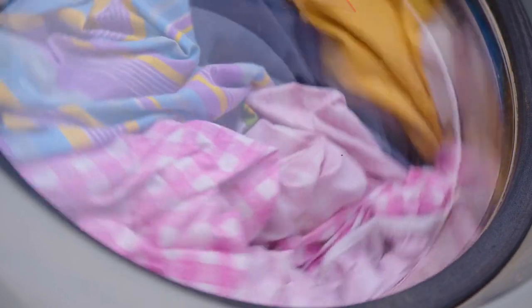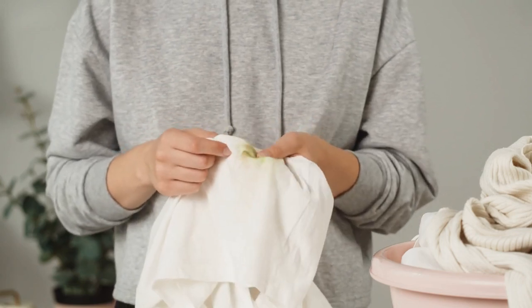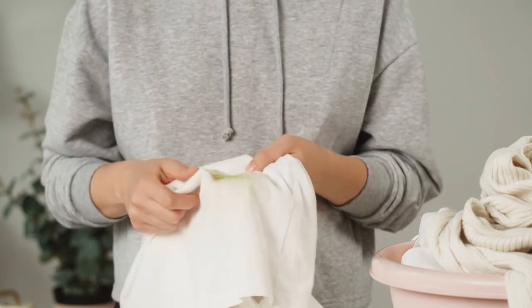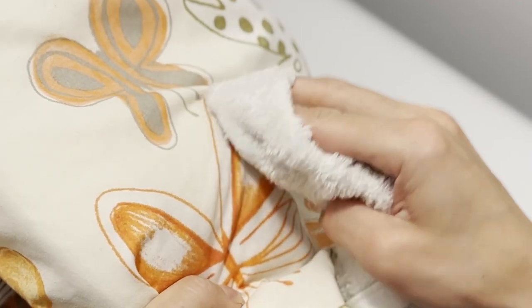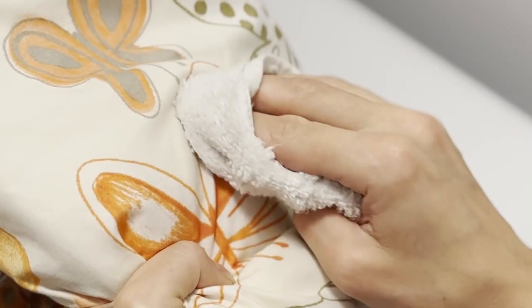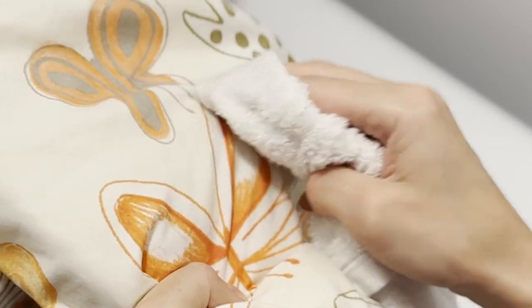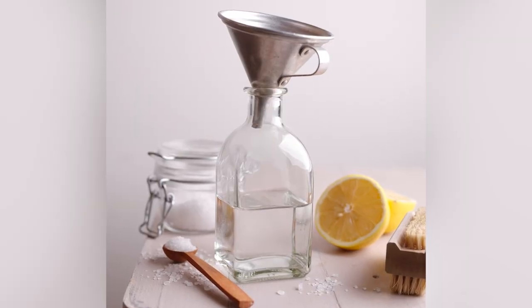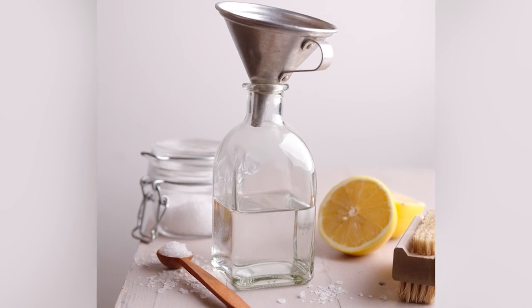If you can't get to a high-capacity washer and you don't have a tub, spot cleaning stains can be an effective solution. Begin by identifying the type of stain, such as a food spill, ink mark, or oil-based stain. Then move the filling away from the stained area and use a clean white cloth to apply a small amount of stain remover designed for the specific type of stain on the fabric. You can also create your own natural cleaning solution made up of baking soda and water, or with an equal ratio of white vinegar and water.